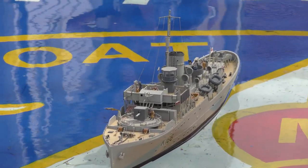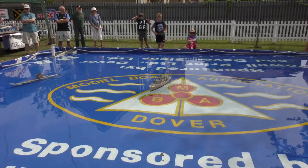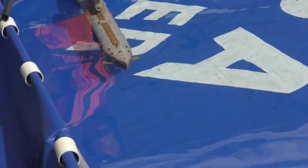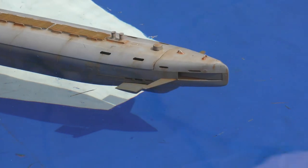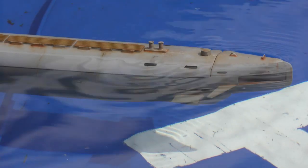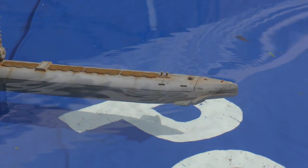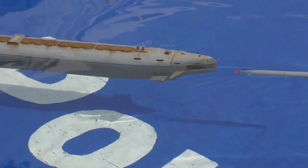All right, I think we're just about ready now. Is everyone ready for this demonstration? Lining up. Fire one and fire two. And we missed it.